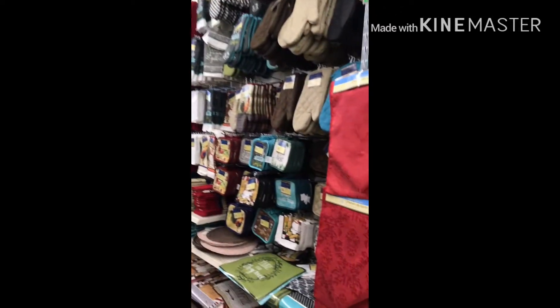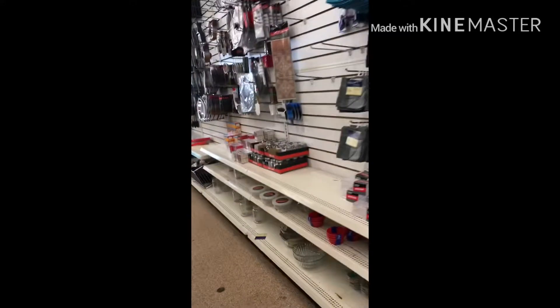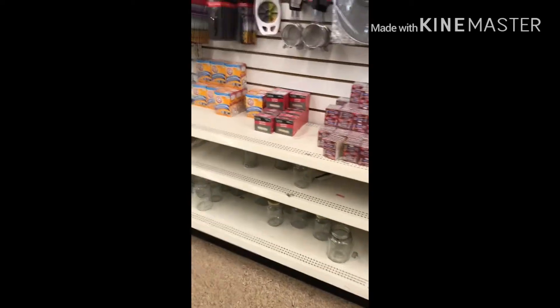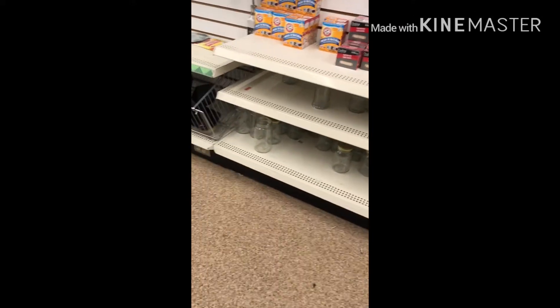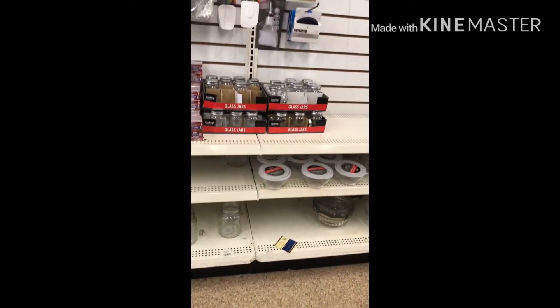Now we're in the houseware section, and they have so many things that I would just love to buy up and make different things from, but I won't — I kept my wallet in my purse. And sometimes the milk jugs are here, that's why I filmed here. See all the glassware down there? Sometimes the managers will tell them to stock it here. But not today, not here. We struck out.